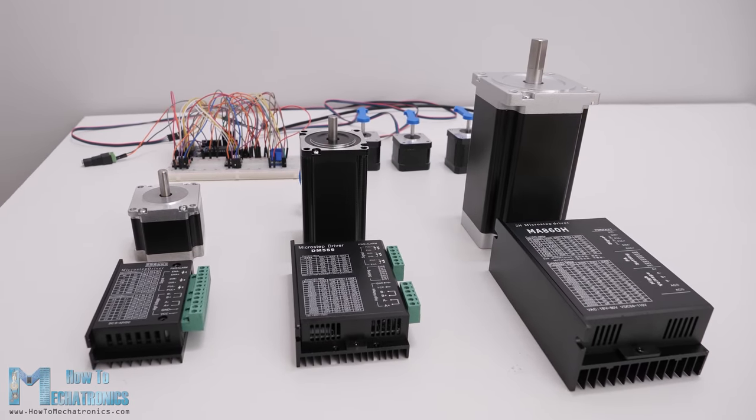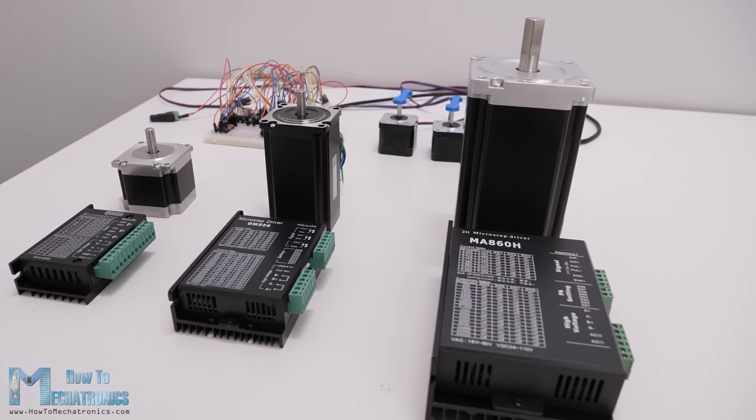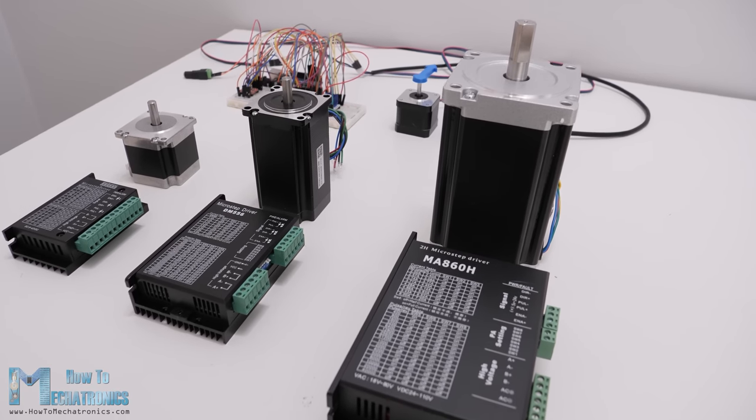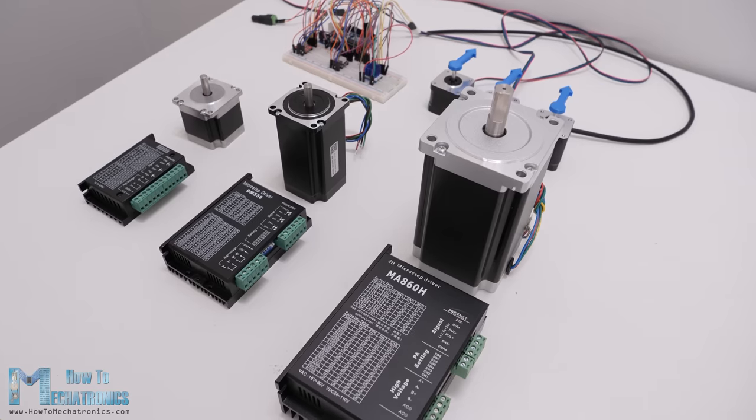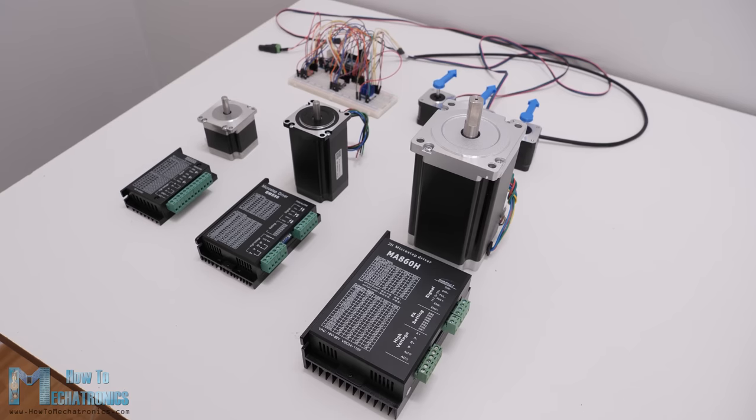So that would be all for this tutorial. If you are interested in learning how to control bigger stepper motors like the NEMA 23 or the NEMA 34, I will have a dedicated tutorial for that too. I hope you enjoyed this video and learned something new. Don't forget to subscribe and for more tutorials and projects visit HowToMechatronics.com.